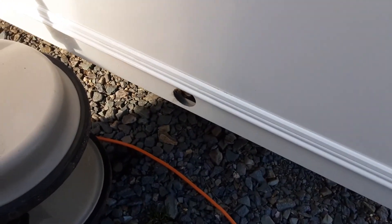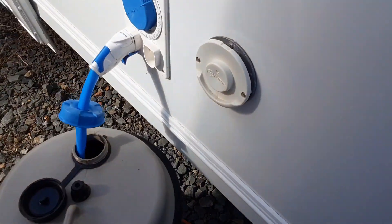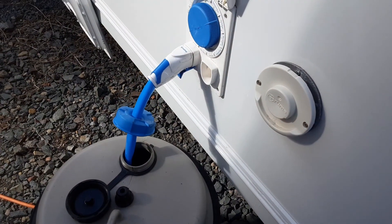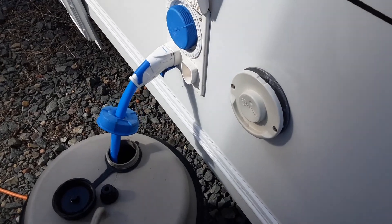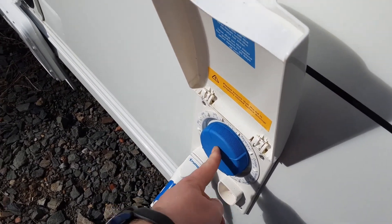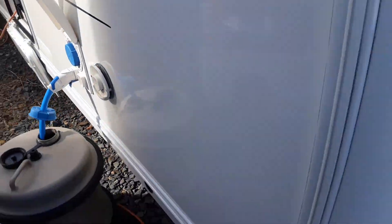On each corner of the van you have your wind down leg. Then you've got your gas flue for the heating and hot water system, your water pump or water pickup pipe going up to the side of the van, and a filter for the water system. I'll come back to the other parts on this side when we come back round the van.